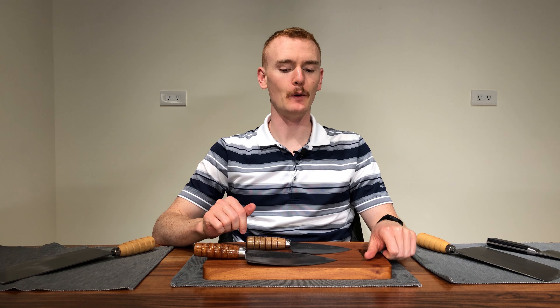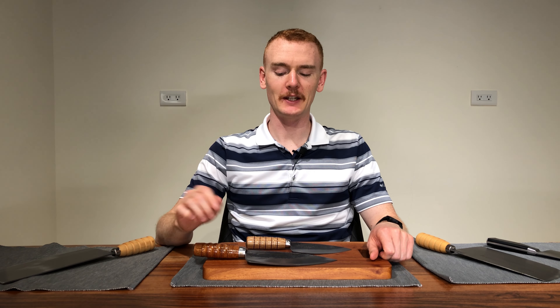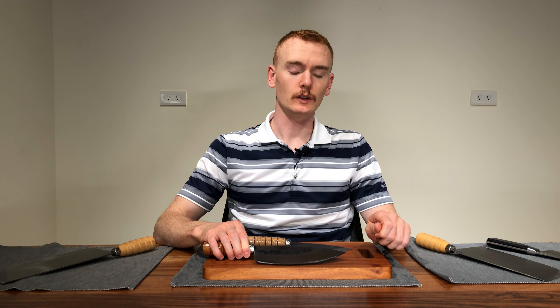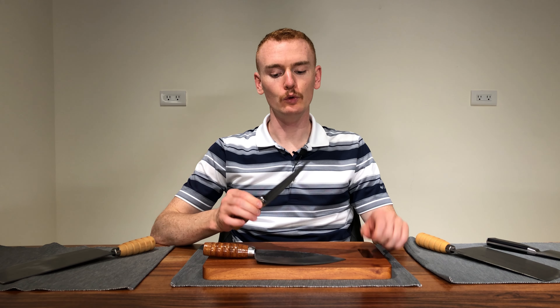I was given these knives by Jenda Industries, which is a Taiwan-based company that ships to the United States, Australia, and a few other countries. You can look them up at JendaIndustries.com. Very cool people — it was nice of them to give me these knives. I was given these for free and I get to keep them after I make some videos about them. They reached out to me and I was happy to look into these cool profile knives.